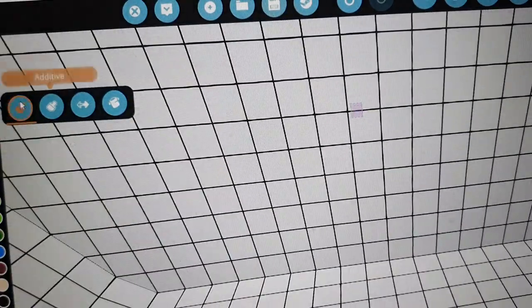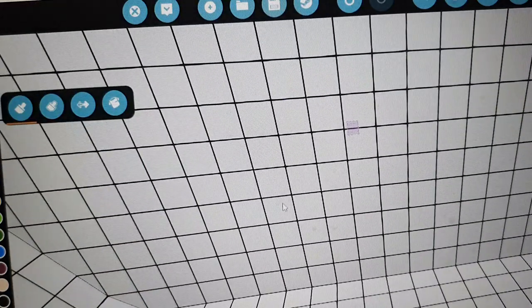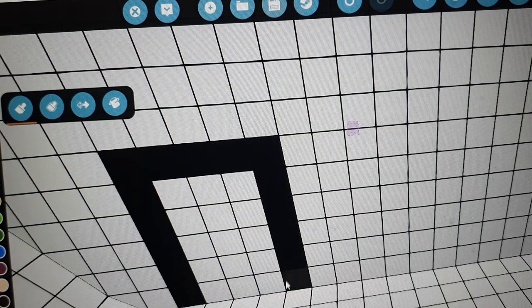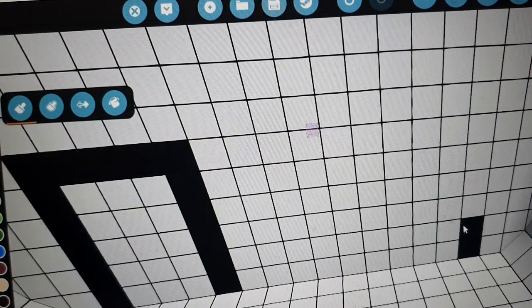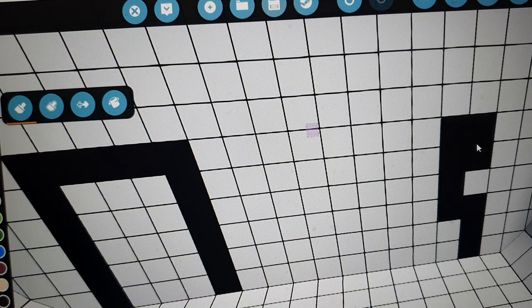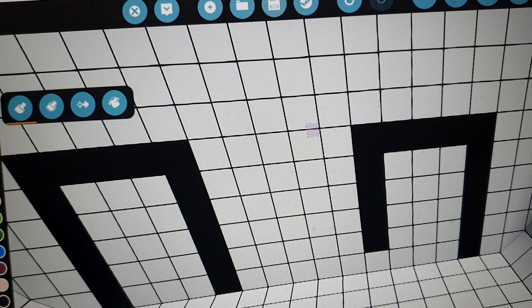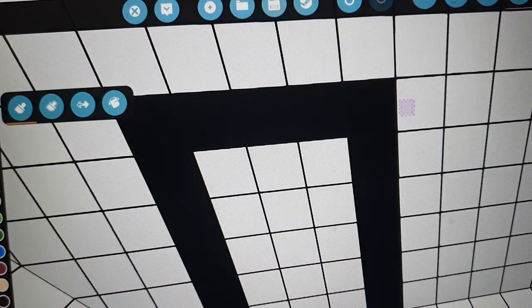I'm actually going to map this out - because this is closer to the front I think we'll have, in fact, I think we should just have two. I'm just going to quickly map out where these watertight doors are going to go. Okay, so these are where our watertight doors are going to go, roughly.